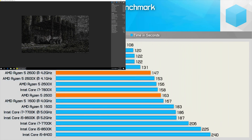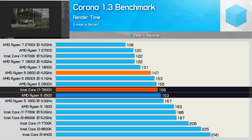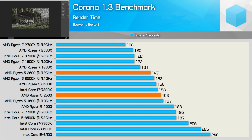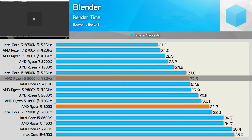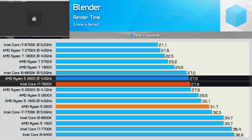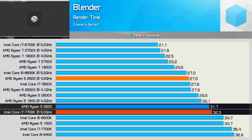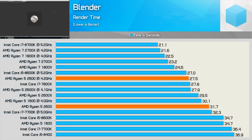Running the Corona benchmark, the stock Ryzen 5 2600 and Core i7-7800X are comparable, which again bodes well for this significantly more affordable AMD CPU. Moving on to Blender, the 2600 needs to be clocked at 4.2GHz in order to beat the stock Core i7-7800X. Still, before overclocking it's faster than the Core i7-7700K clocked at 5GHz, so in terms of value it is still very impressive.